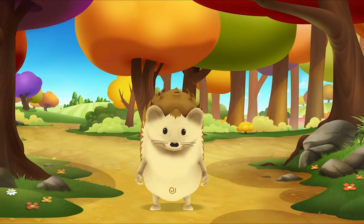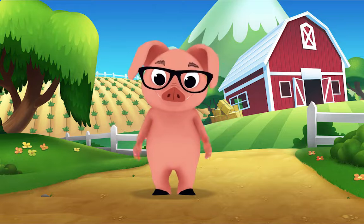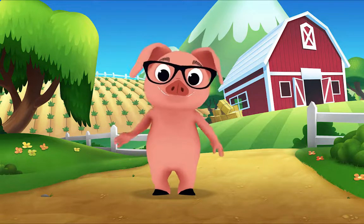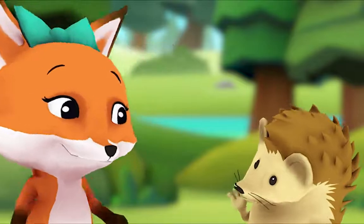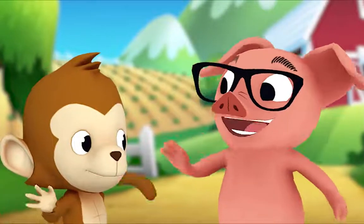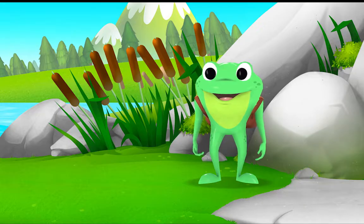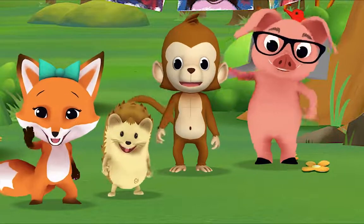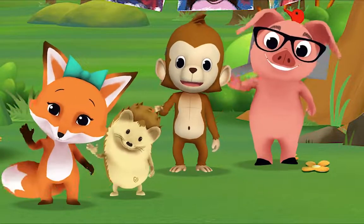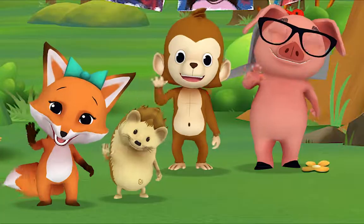Hello, hello, hello! It's time to say hello. Hello, hello, let's stop to say hello. It's a way to say we're glad you're here. Come on and say hello! Hello hedgehog, hello fox, hello pig, hello monkey. When friends are near we smile and say hello. When friends are far we wave and say hello. It's a friendly word that shows we care. Come on and say hello! Hello Mr. Frog, hello Mr. Goose.